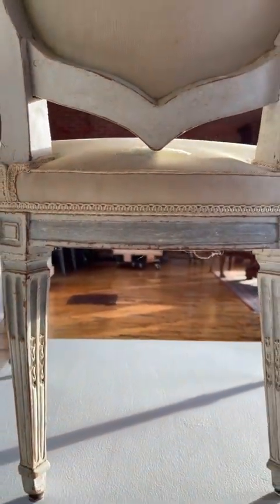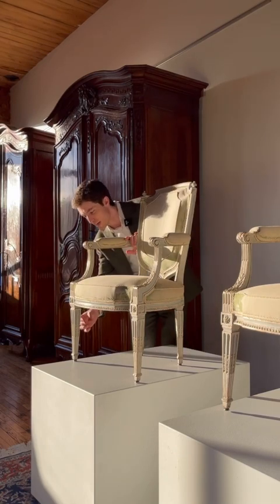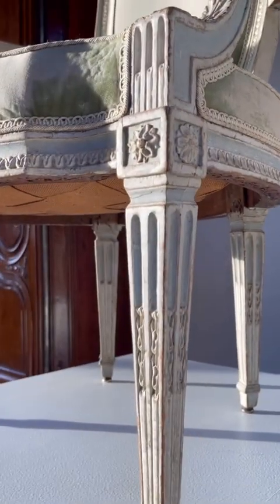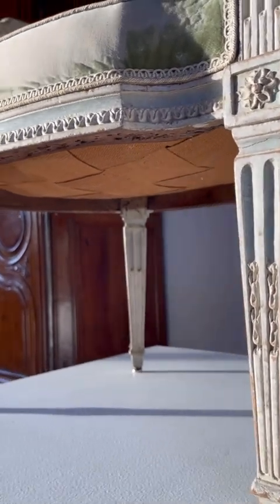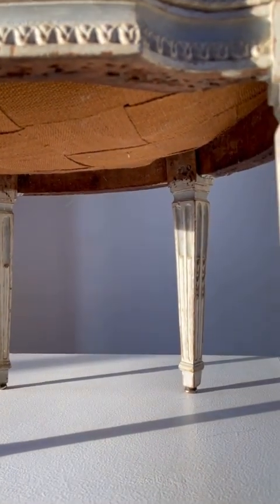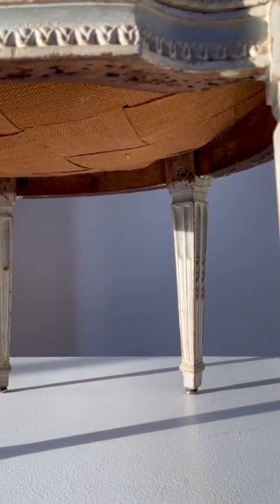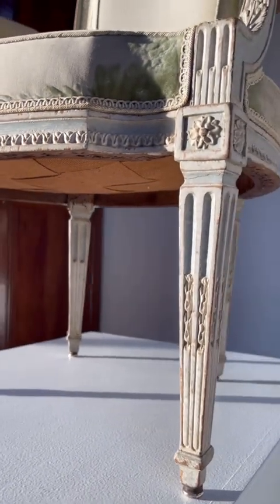If we take a look at the fluting of the legs here, which has been sculpted with foliage, we notice the back hidden flutes on the front legs and the least visible flutes on the back legs have not been sculpted with foliage. This makes sense when you'd have to do all of that by hand — why sculpt all 32 flutes per chair when you could achieve the same effect by only carving 20?